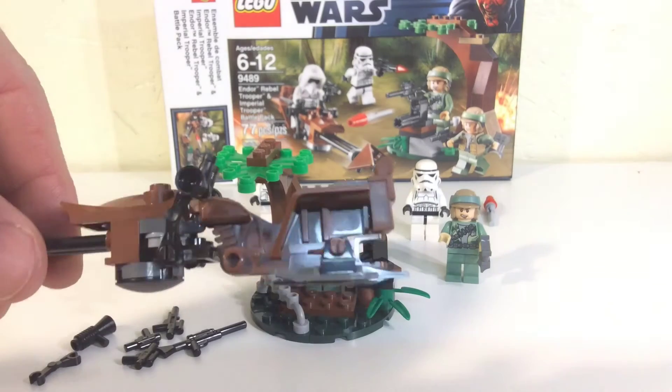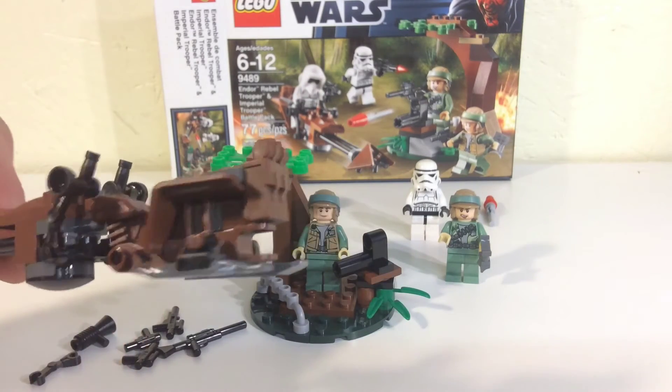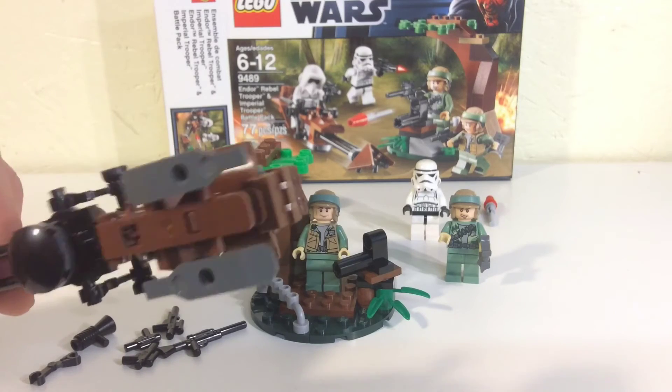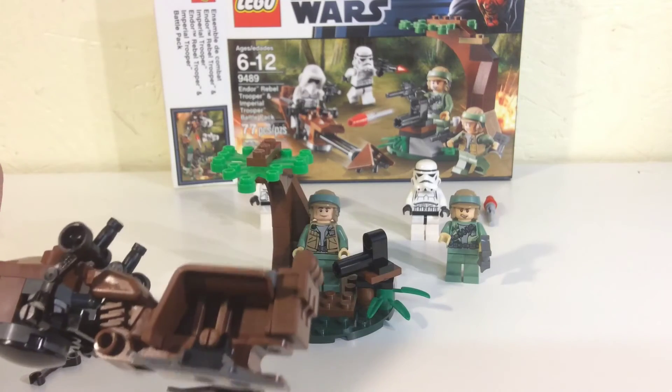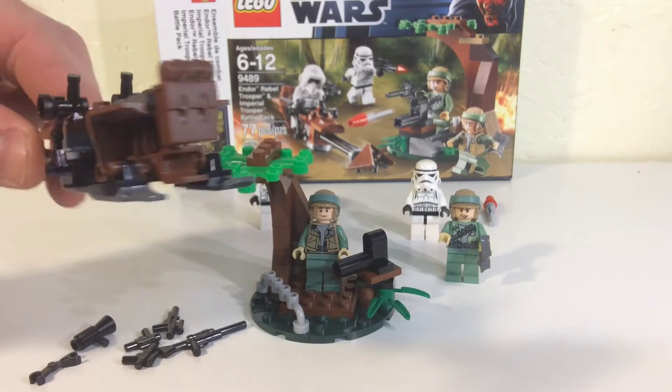You do get a handful of little laser pistols and a little blow horn. I really do like the speeder, and I'm assuming this mold must have been from an old three-wheeler — I've never seen it before, but it's obviously an old piece and it would definitely make a nice three-wheeler.